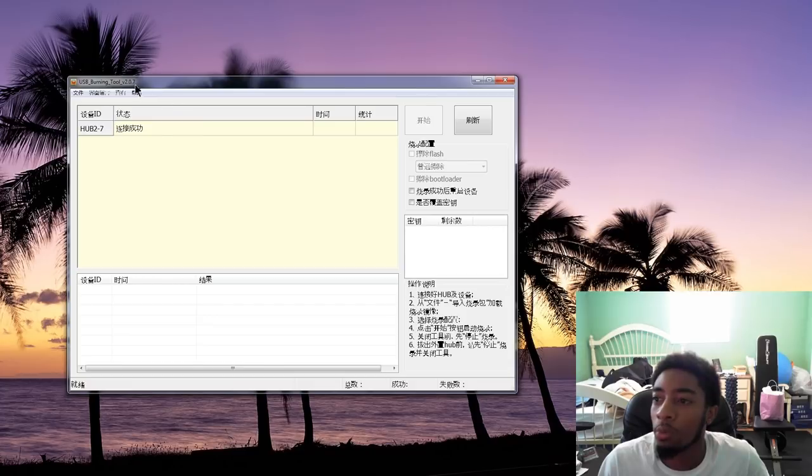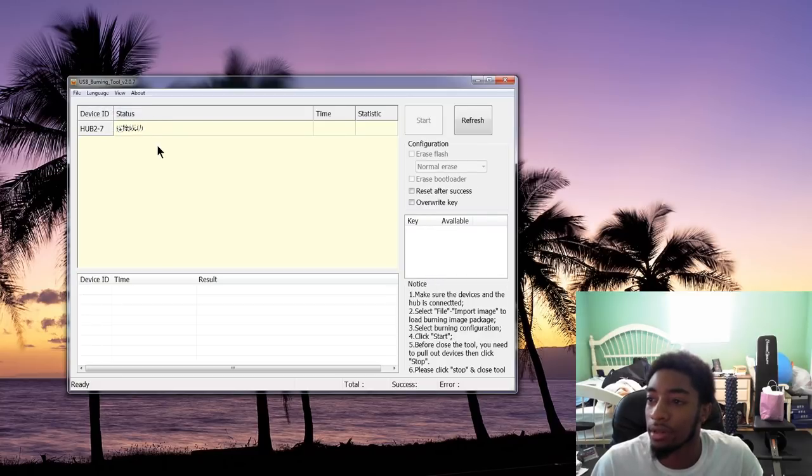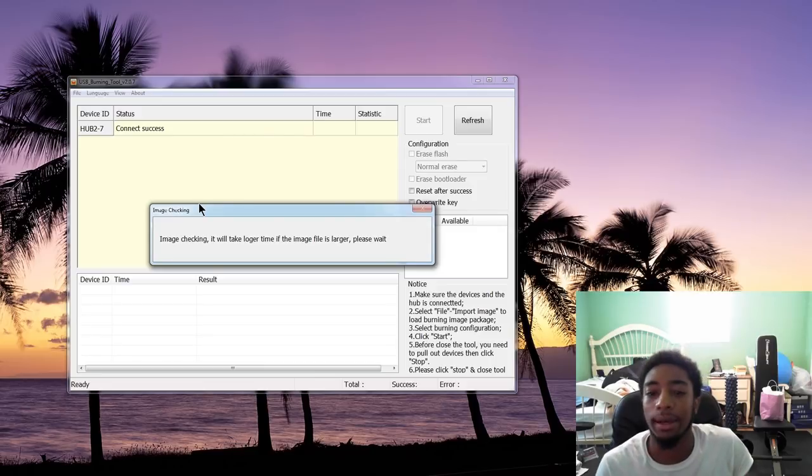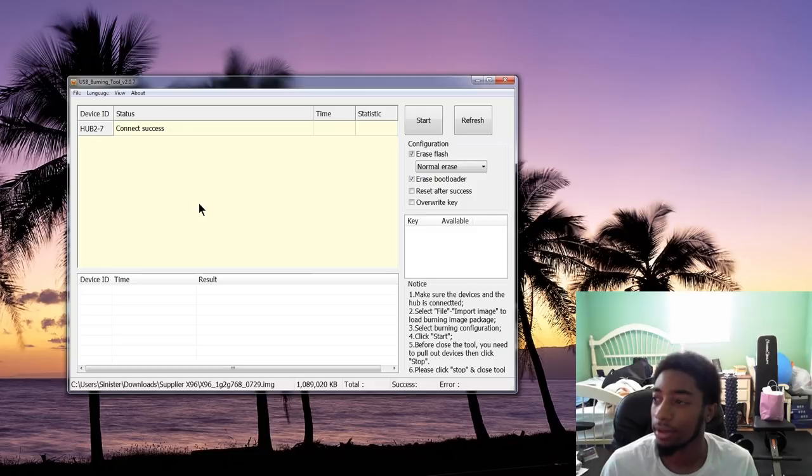When you open up the USB burning tool, it will be in Chinese, so you want to click right here to change it to English. If you shorted out your NAND chip correctly, it should show 'connect success' on your device. Now you're going to want to load up an image — click import image. I already imported it so it's in recent files for me. It takes about ten seconds to load up depending on how large the file is.